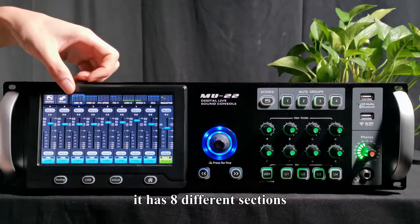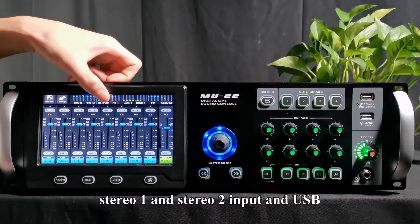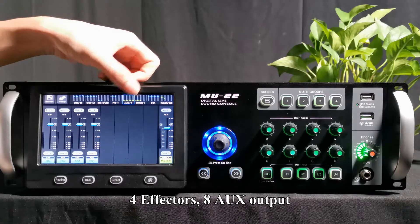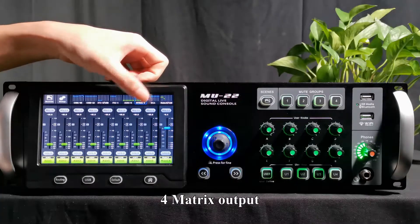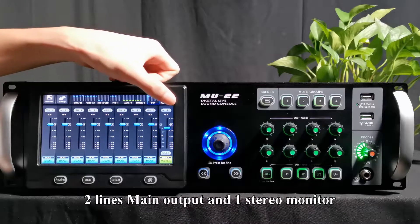It has eight different sections, including 1 to 16 input, stereo-1 and stereo-2 input and USB, four effectors, eight AUX output, four matrix output, eight DCA group, two lines main output and one stereo monitor.